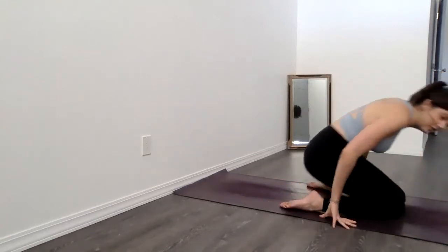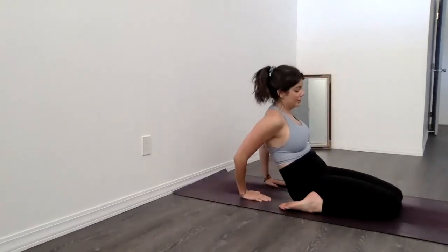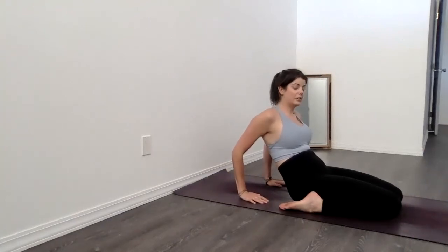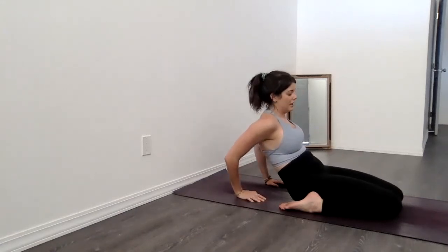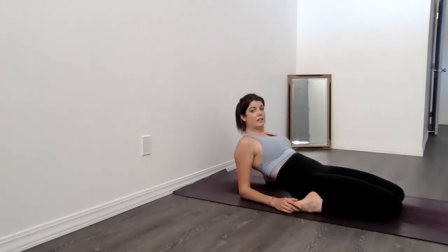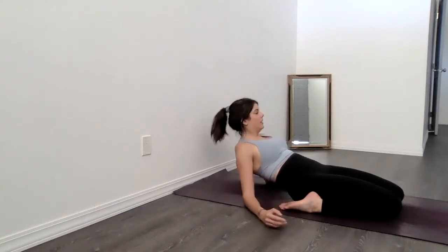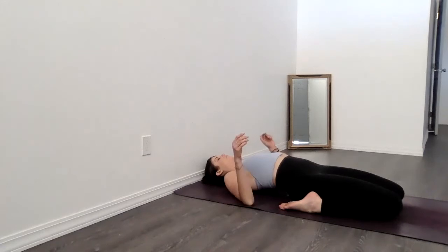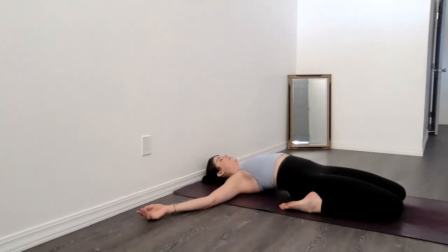If you'd like a deeper stretch, take the hands behind. As you start to lower down, lift the hips up and point the tailbone to the edge of your mat. Maybe coming to elbows — again, lift, point the tailbone, slide it out. Holding and breathing here. Or if we can, lower down a little bit more. Again, lift the hips and move the tailbone forward, slide it forward. Finding a comfortable resting position.